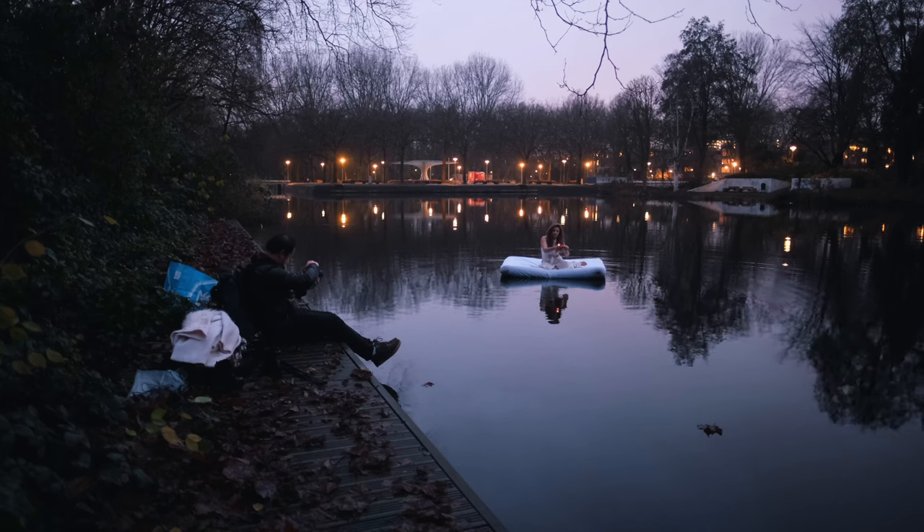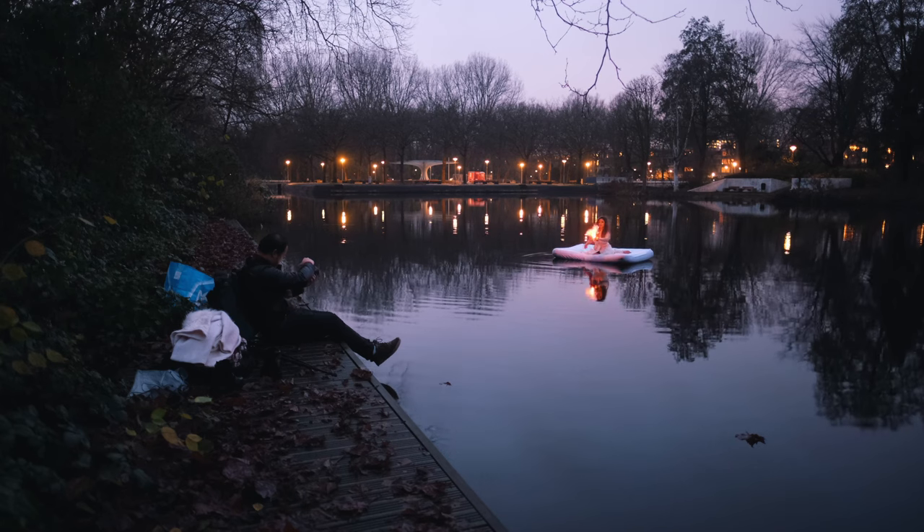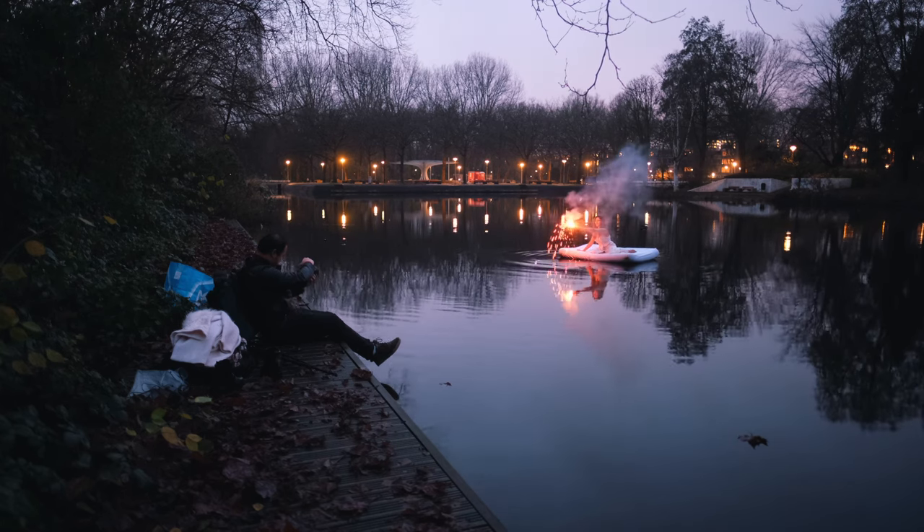The concept of this photoshoot is to have an air mattress floating with a white sheet cover and the model wearing a white dress. Originally I wanted to use a book or a lantern as a prop, but the lantern didn't arrive on time, and the book felt a bit too risky for a first trial. So I decided to use a colored smoke bomb instead and see how it turns out.